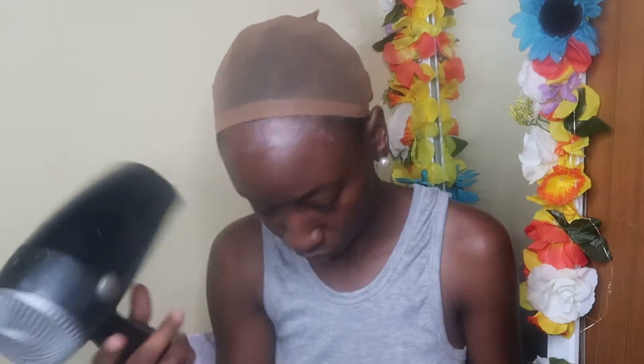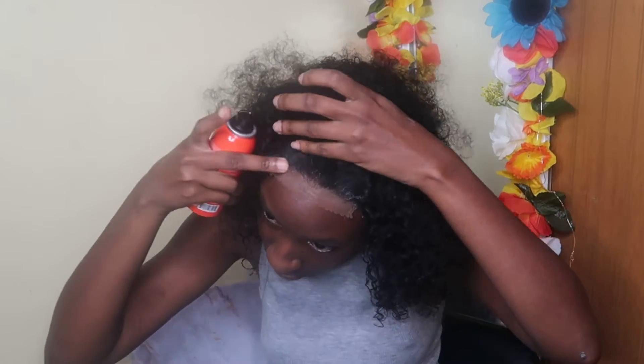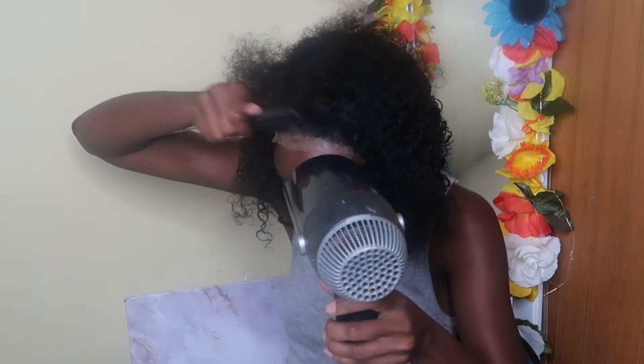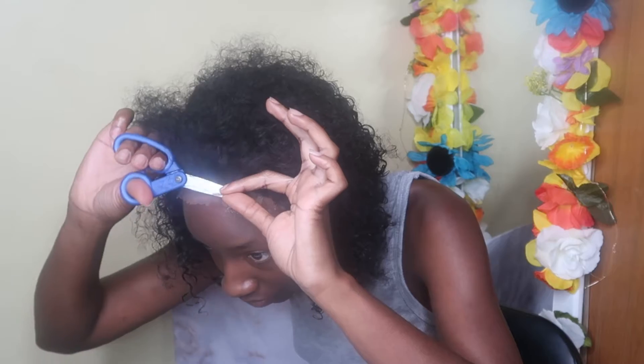With tinting my lace, I did bleach my lace and bleached the knots, but I didn't feel like doing all the extra stuff. So I just used some medium brown lace tint — I think it said Ebon — you can find it at your local beauty supply store. I also used my Wonder Lace Hold, and the lace tinted so well with the spray, y'all — you couldn't even see the lace.